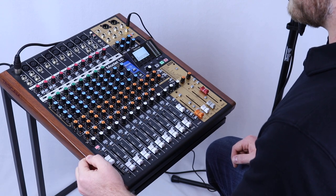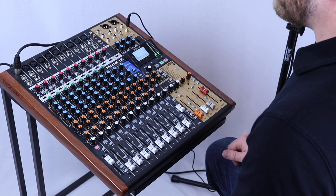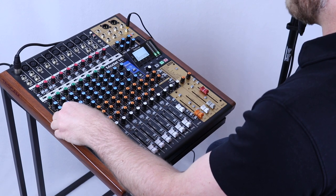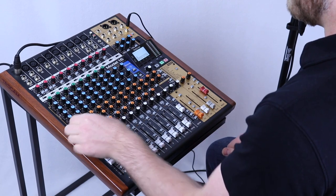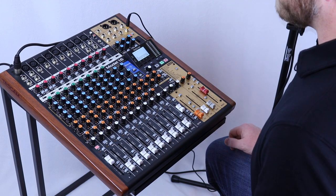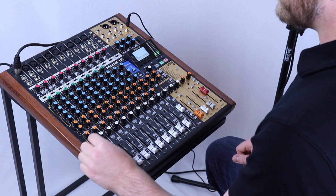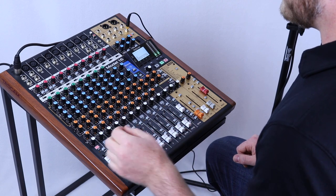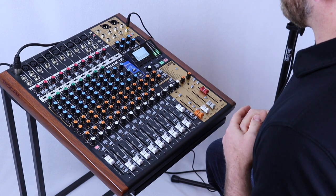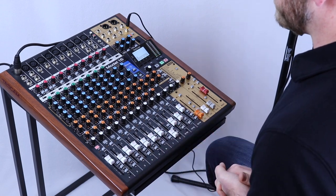Next in our signal path is our monitor sends. These allow me to have two different monitors that each have a separate mix from our main outputs. Let's say there are two people on the stage that want a different amount of my voice coming through their monitor — I can give one person a lot of sound and one person a small amount. Next I can determine how much of my sound goes over to my effects processor. The last thing to do is determine how much of our signal goes to the left versus right speaker. Generally speaking I try to keep everything centered unless I'm going for a specific effect. And there you go — we now have a quality sound coming into our board and it's up to your ears to determine what the mix between the different inputs is.